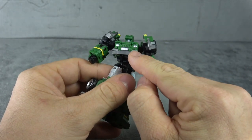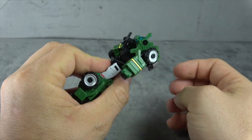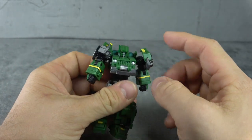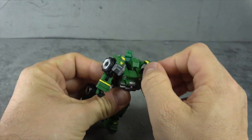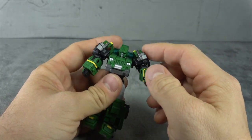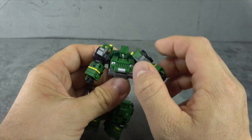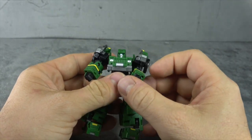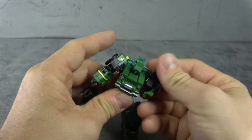We have a waist swivel, gunmetal paint and silver paint accents on the chest, and an ab crunch that gets you almost all the way over, which is nice. For the shoulders, they're on ball pegs but there is kibble here which is limiting. You can cheat it a little by moving the back piece up to get a bit more out of it, but pretty much for the shoulders you've got to go straight out to the side - you can't go back because the kibble ends up hitting, which is a cost of doing business unfortunately.